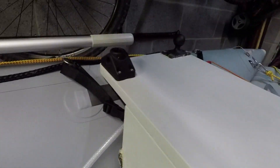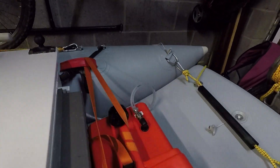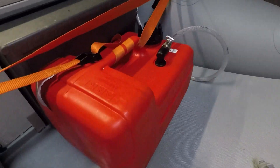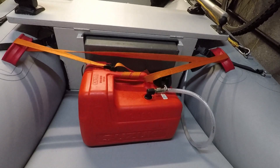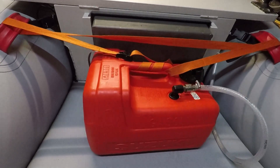I extended the fuel line for the fuel tank so I can get it right up front in an area of the boat I don't really use. It also keeps a bit of weight up forward, and it gets secured in by inch webbing and straps.